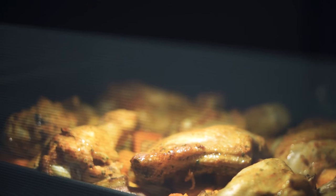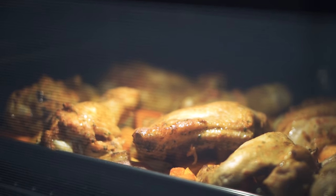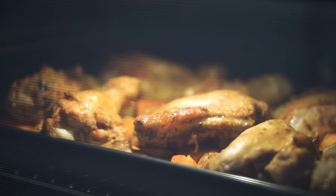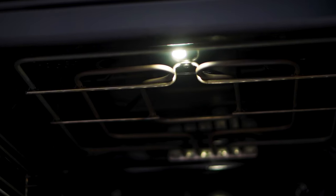And for seamless control, Home Connect integration allows you to manage it all via a user-friendly app. From preheating your oven to checking on your masterpiece's progress, it's cooking convenience at your fingertips.